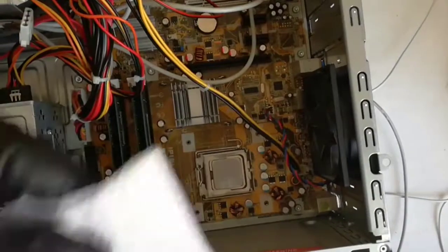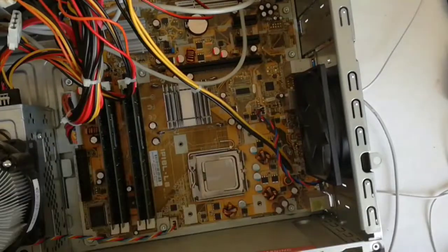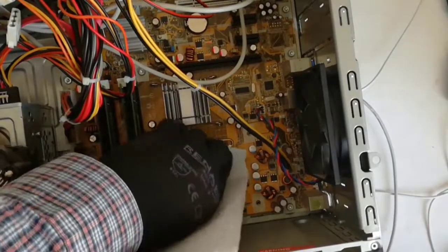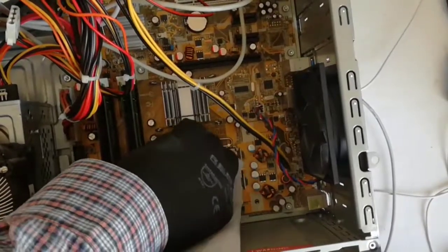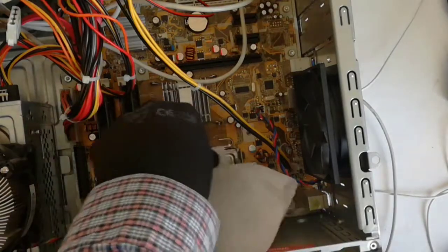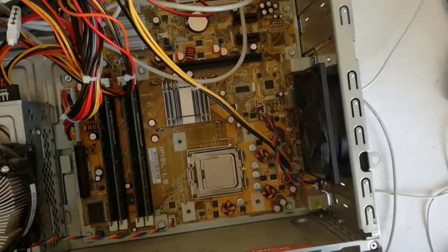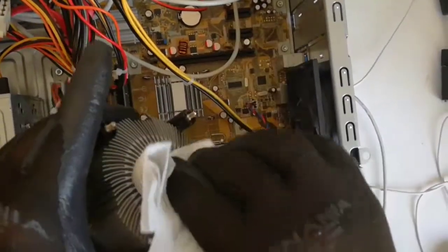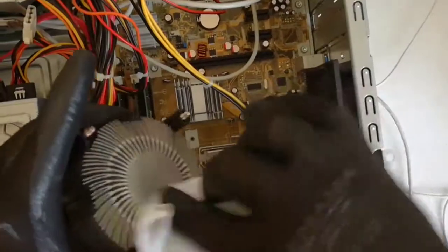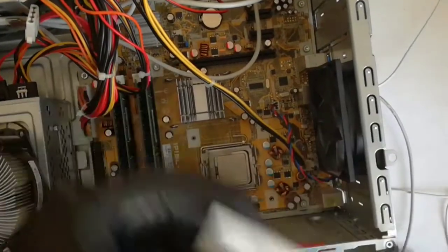Now I will clean the CPU from the thermal paste. First I wipe with a dry paper towel. I wipe the heat sink too. And now I will wipe with isopropyl alcohol.